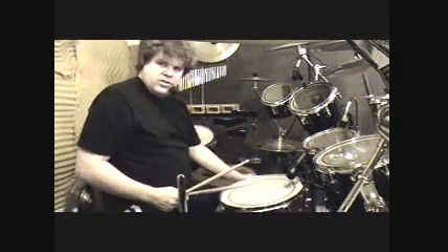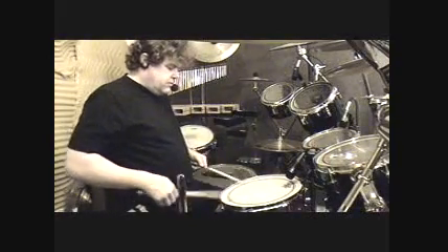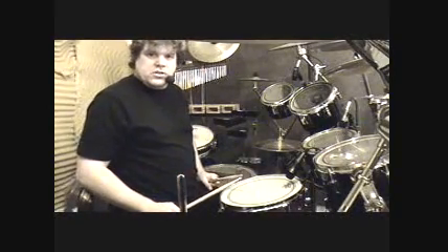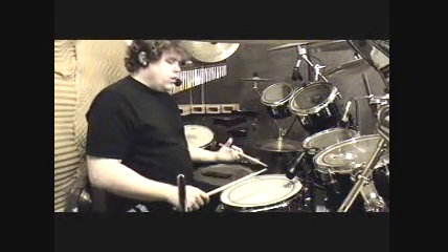So now, turn the snares off — and it's starting to sound nice and high like a snare should. And again, it is in tune, but it's still got that deep sound. I'm nowhere near where I want to be.